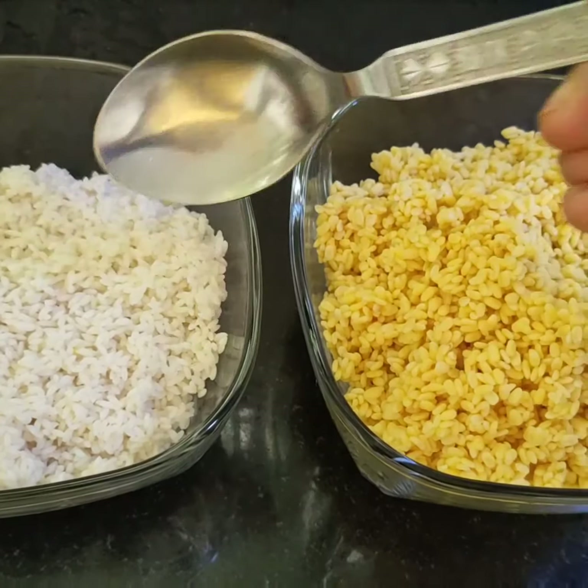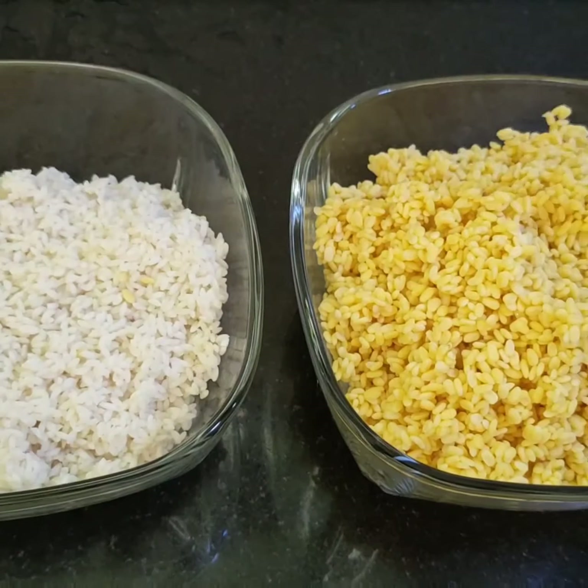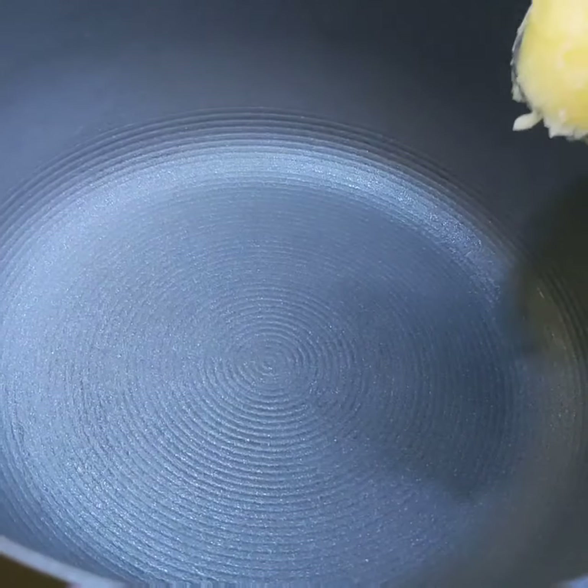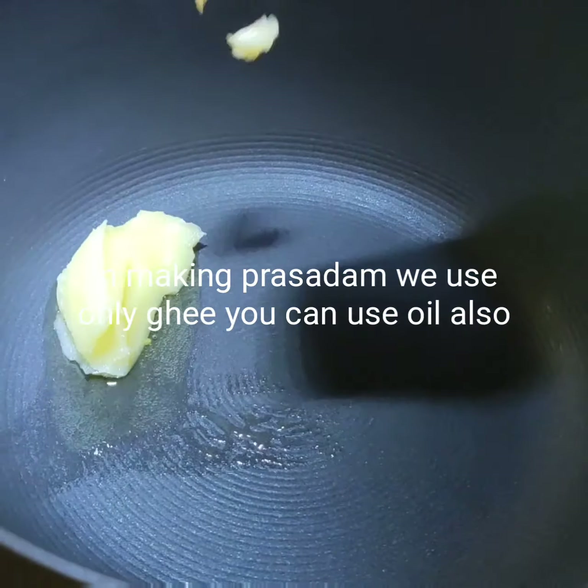I have washed the dal and the rice and kept them ready for the khichri. Now I will be adding 2 teaspoonfuls of ghee.